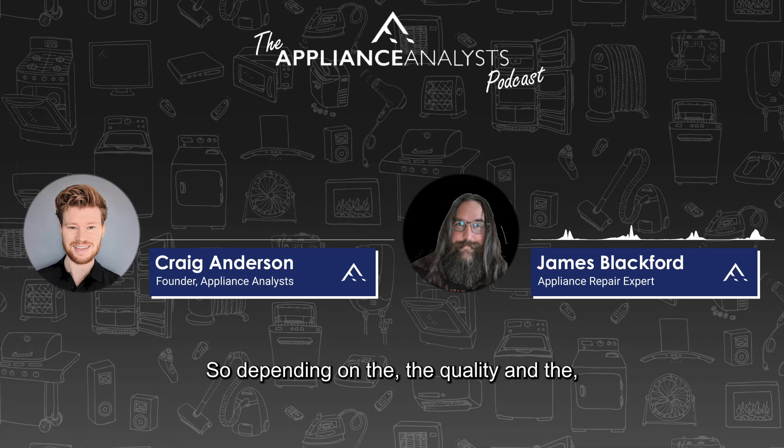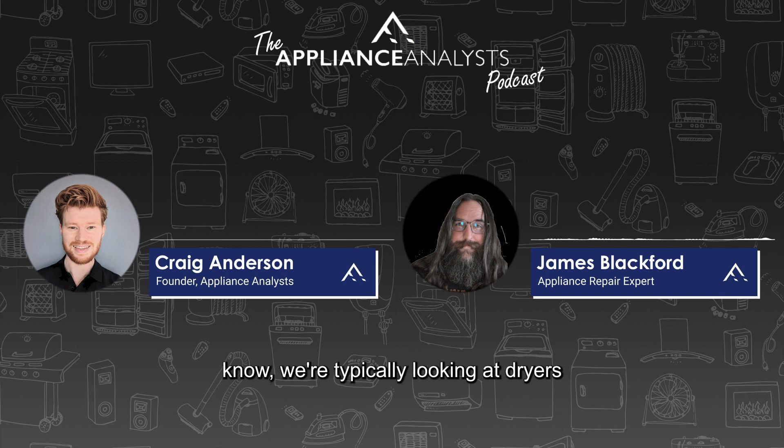Depending on the quality and price range of the dryer, that's going to determine the features it has. At the very low end of the spectrum, we're typically looking at dryers that still have a mechanical timer — no electronic boards. Some timer dryers do have a moisture sensor for an automatic or sensor dry, but most timer dryers use basically a temperature sensor to detect if the clothes are dry.